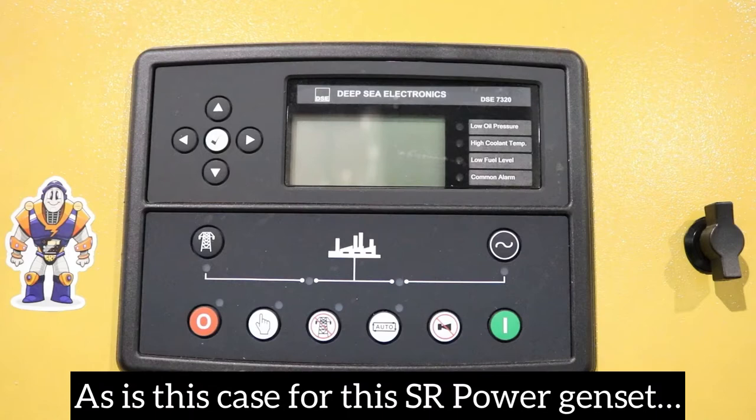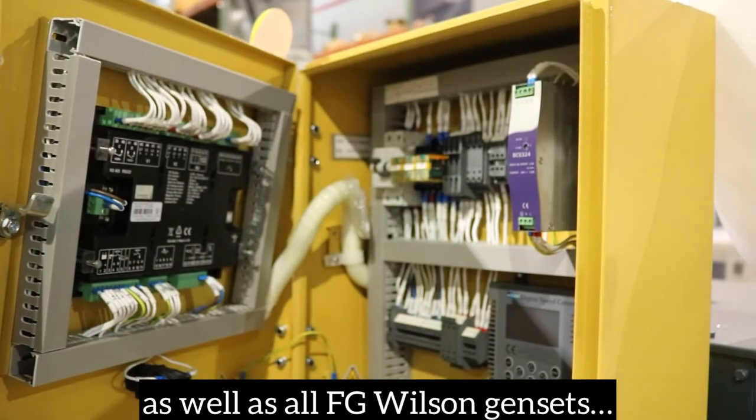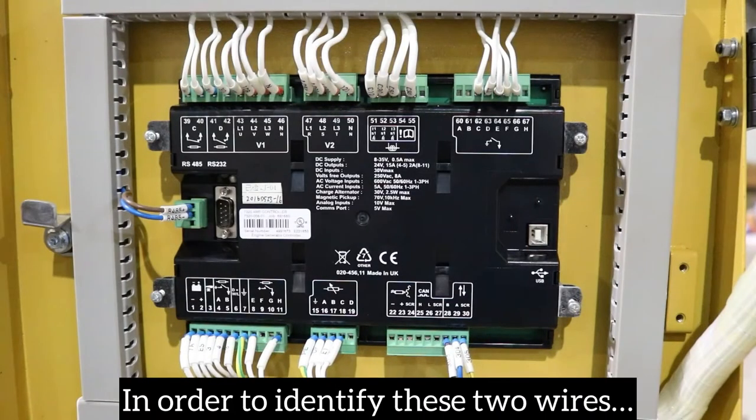As is the case with this SR Power genset, as well as all FGWilson gensets, wires 24 and 5 will always be the two remote start connection wires.